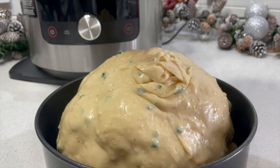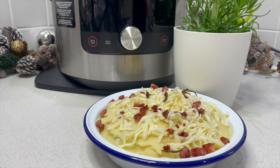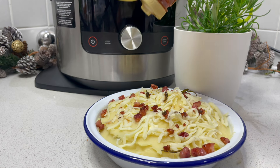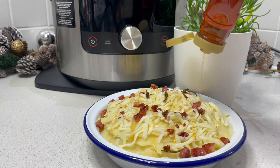Absolutely delicious! Have a look inside, and my very last optional extra is some hot honey, drizzled — oh my goodness — over the top.